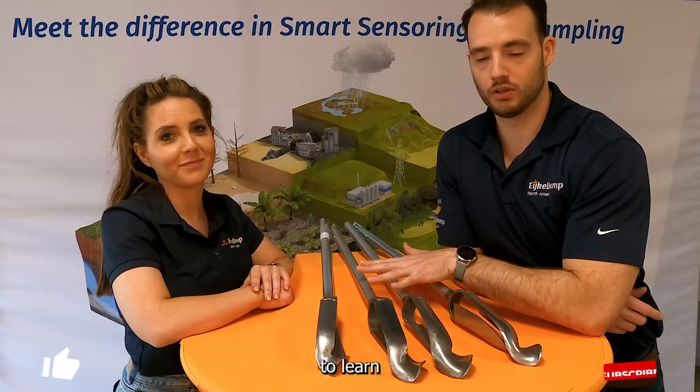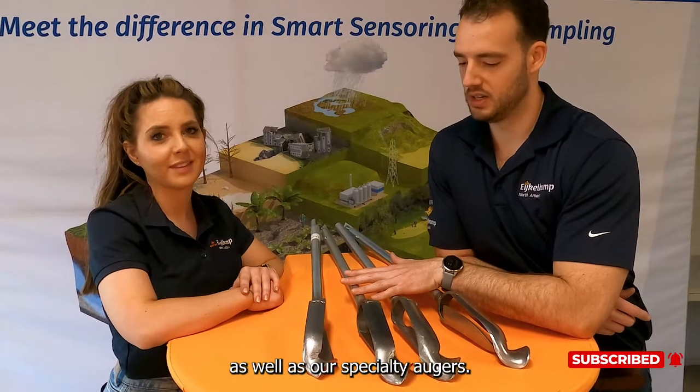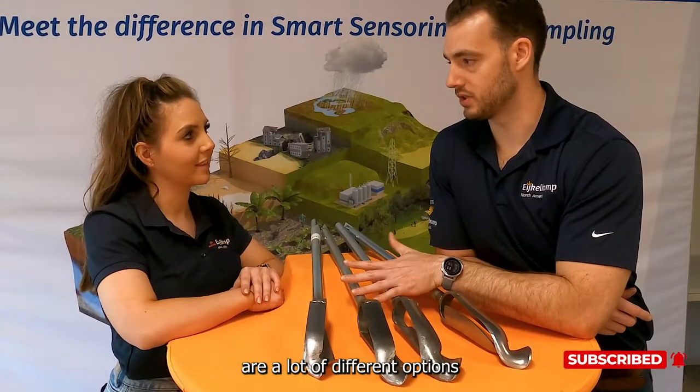Follow us on LinkedIn and YouTube to learn more about our other Edelman augers as well as our specialty augers. There really are a lot of different options depending on what we're trying to do.